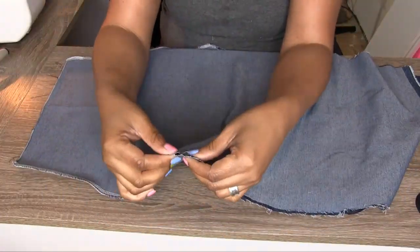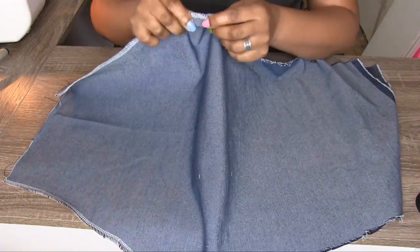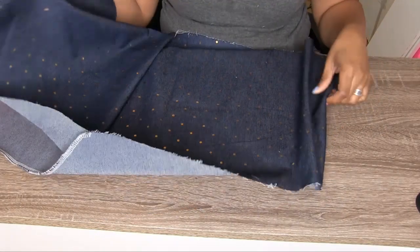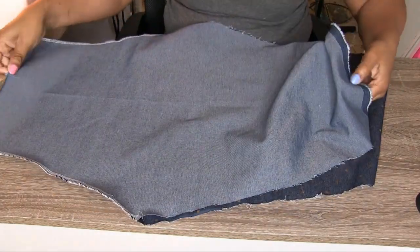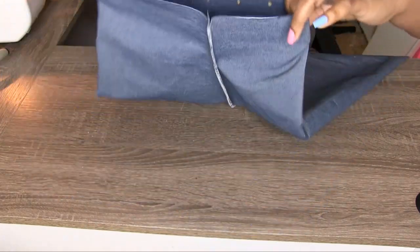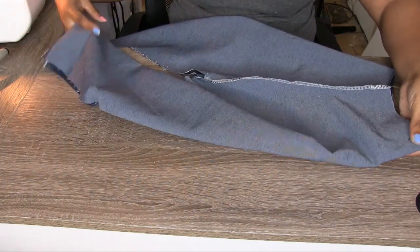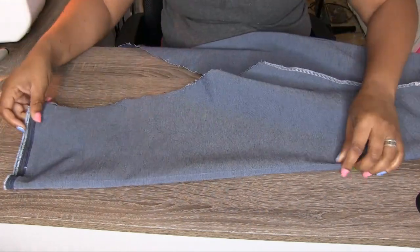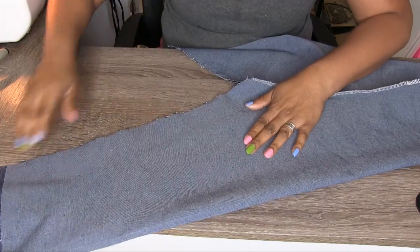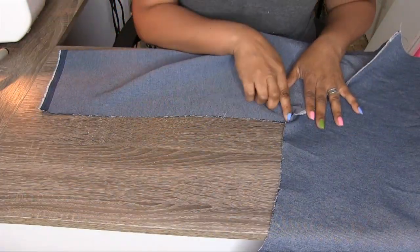So now that you have this sewn up to the butt part — it's sewn up to the waist to the butt part — this part is open. So now you're going to flip it out, still having the pieces on the wrong side. Then you're going to pin and sew each leg up to the butt.